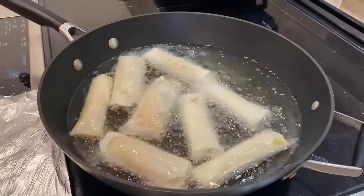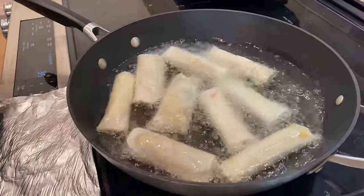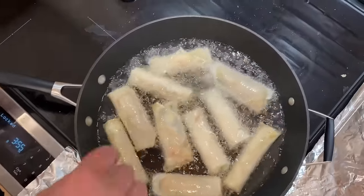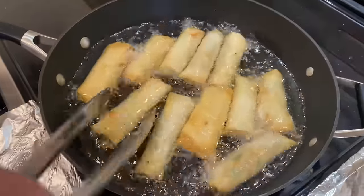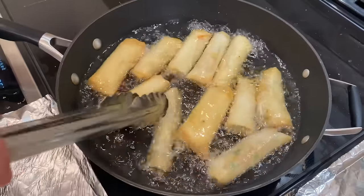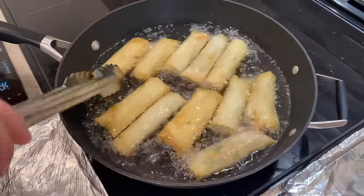You need like a special slotted spoon for pulling these out. You got tongs. You don't want to overcrowd — that's the key here. Update on golden brown: we're very close, like a sandy brown, more of a beige.